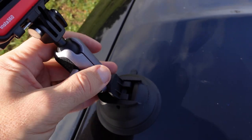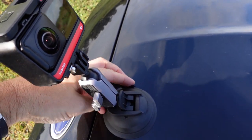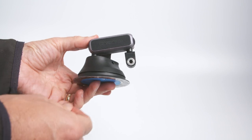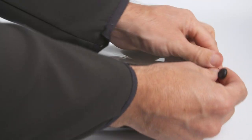When you finish shooting, the mount can be taken off by releasing the lever and then using the little tab to pull it off. Before releasing the lever, make sure you have one hand on the camera. The mount is really compact and can be folded neatly away, taking up very little room in either your pocket or your kit bag.